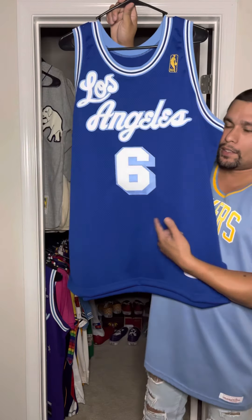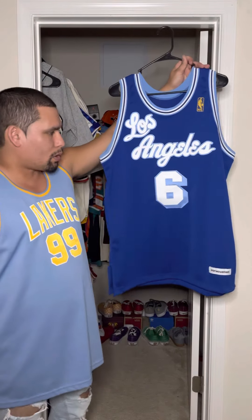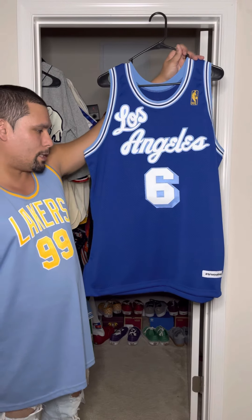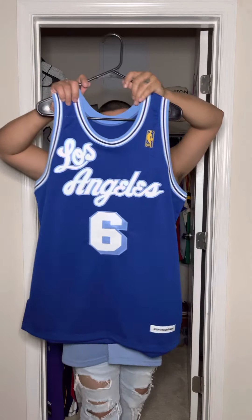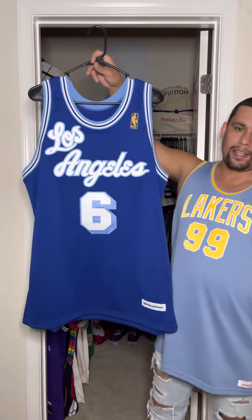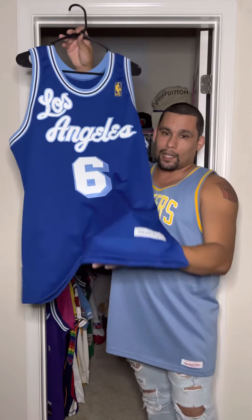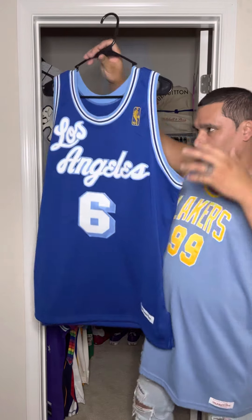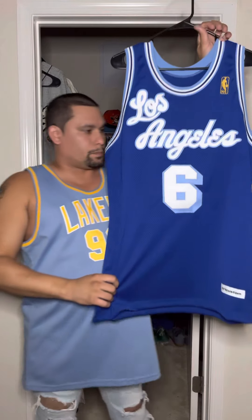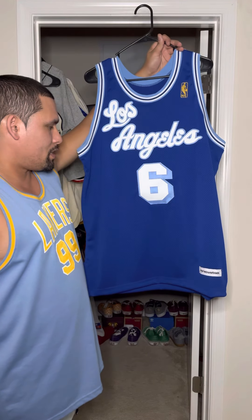The jersey is your 1996-97 L.A. Lakers Hardwood Classic Eddie Jones. I went with Eddie Jones because I don't want Shaq and I don't want Kobe, but I'll get more into those details in a little bit. Shout out to my guy True Custom for making a jersey that was once a dream a reality. I am definitely glad to have EJ in my collection.